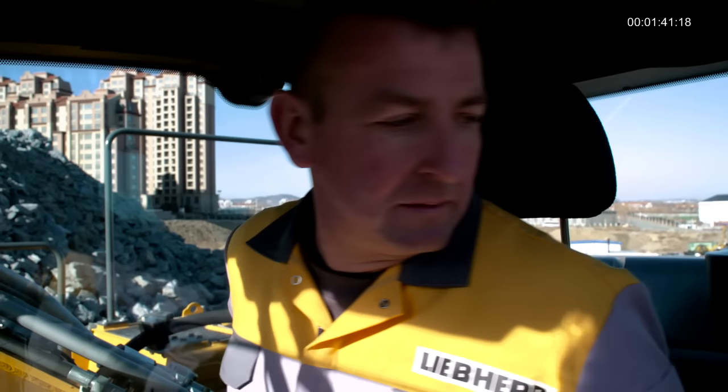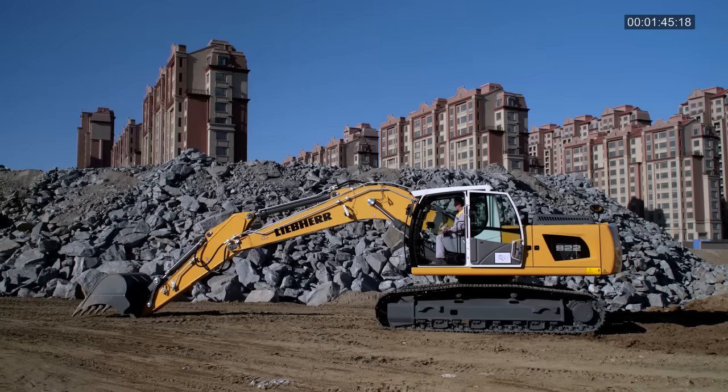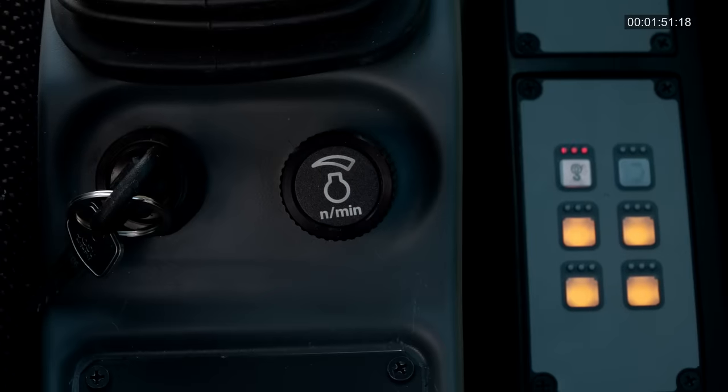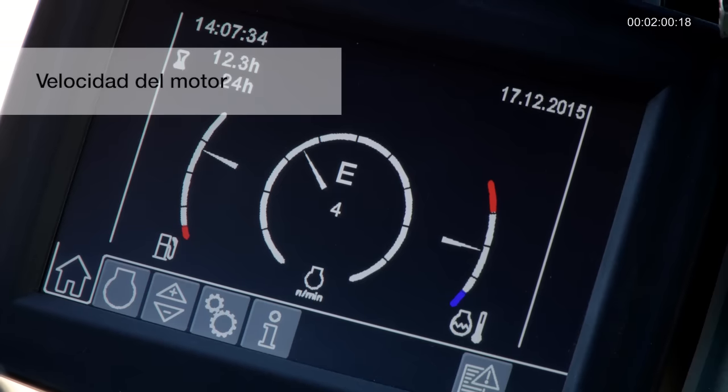Mantenga una comunicación clara con los compañeros de trabajo y una buena visibilidad en todo momento. Gire la llave a la posición 2 para arrancar el motor. Use la palanca de seguridad para activar todas las funciones hidráulicas. Seleccione la velocidad del motor que desee.